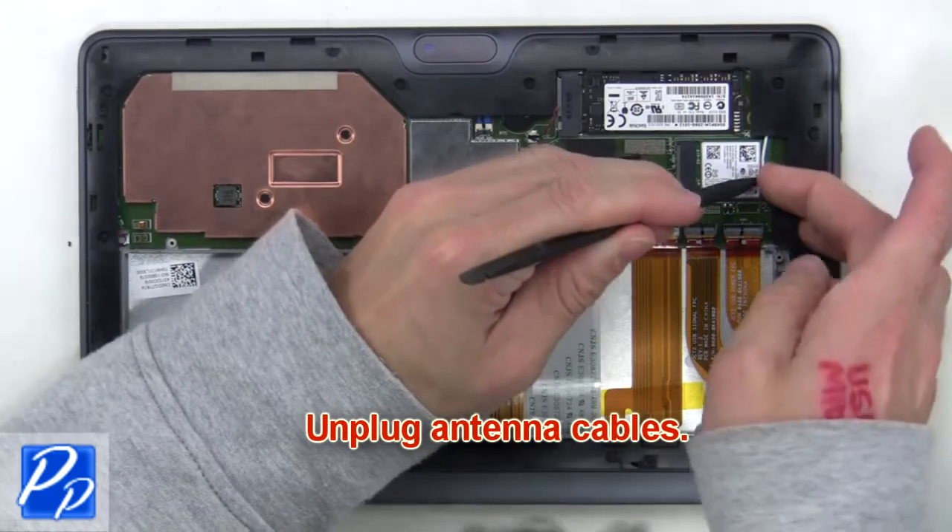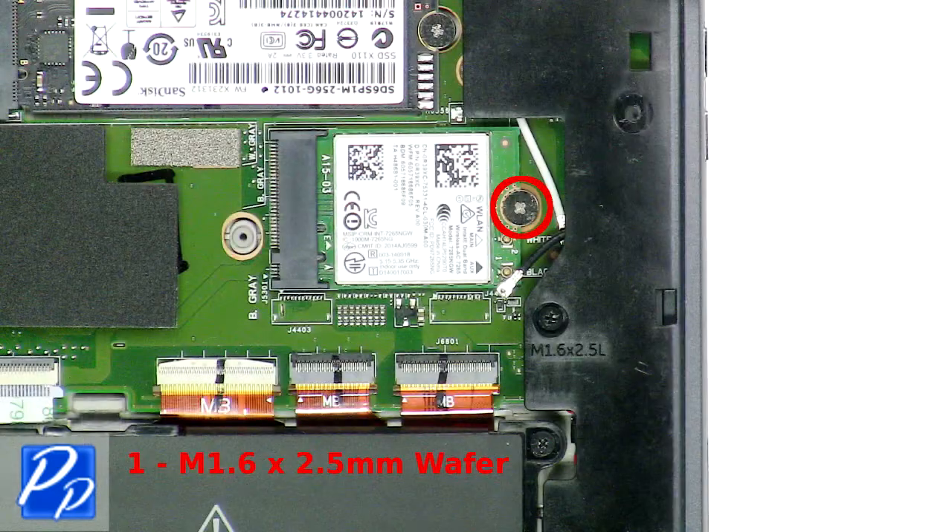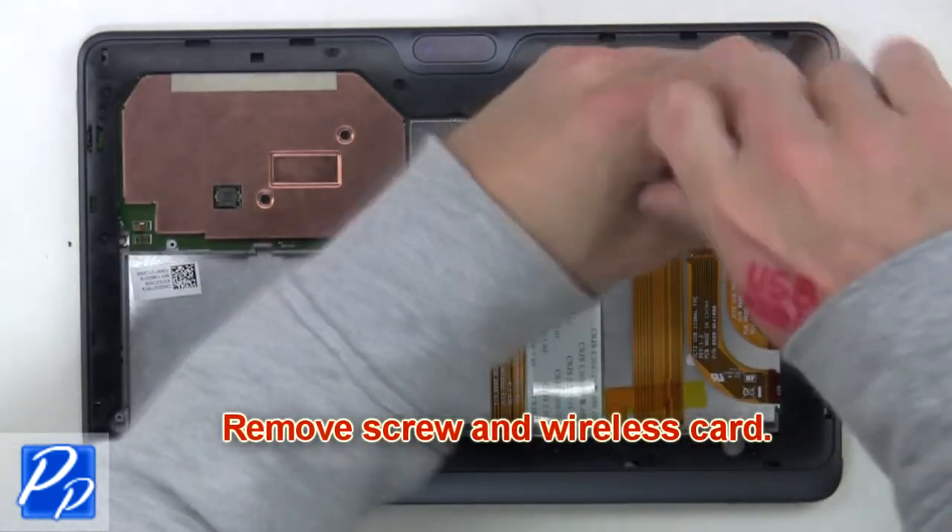Next, unplug the antenna cable. Now remove the screw and wireless card.